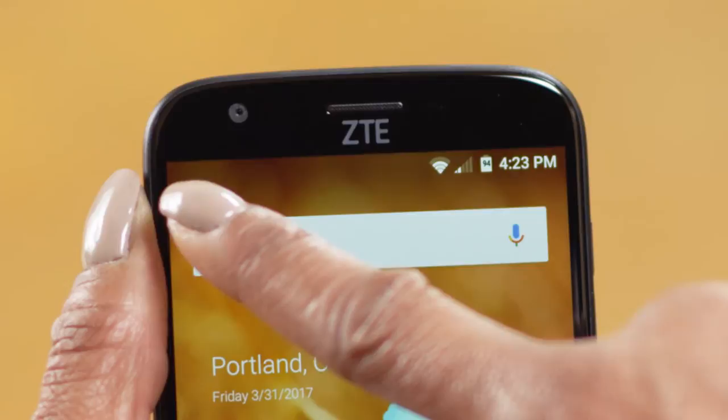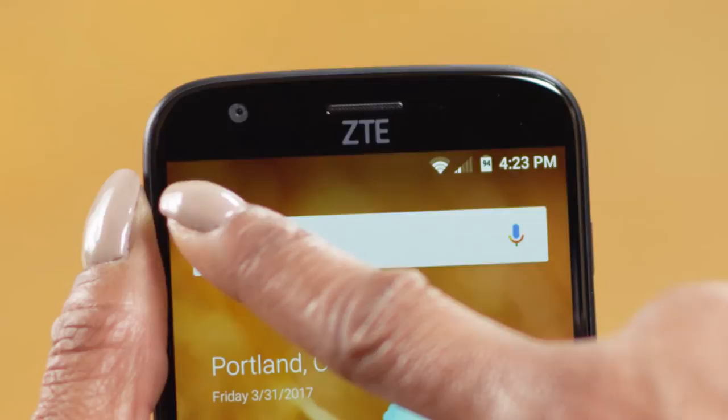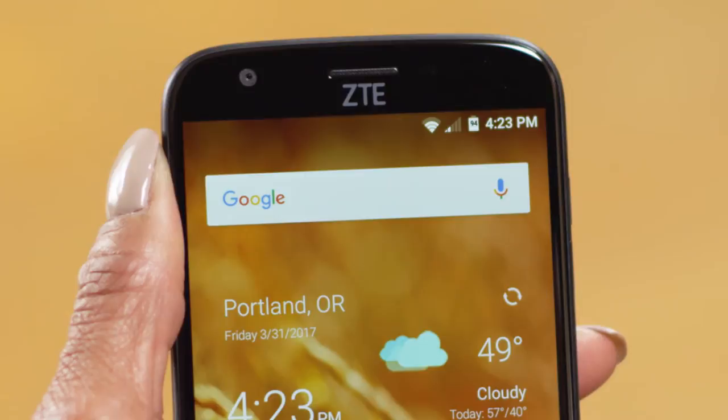Below the status indicators is your Google search bar. You can simply touch it and type in a search term. Or you can use voice actions by simply saying "OK Google" and then saying aloud whatever you want to search for. You'll get immediate results. So I can search without typing? Absolutely — it's a great time saver.